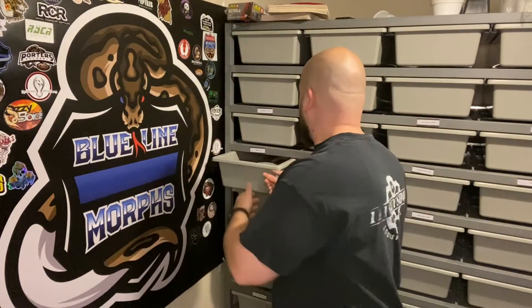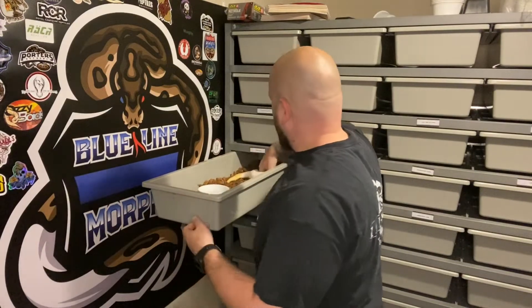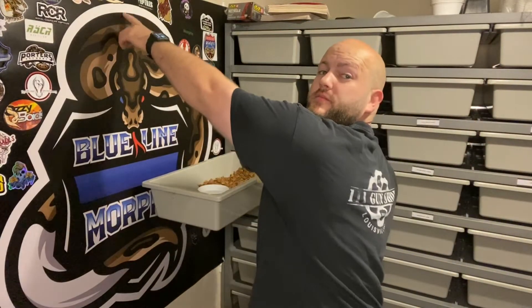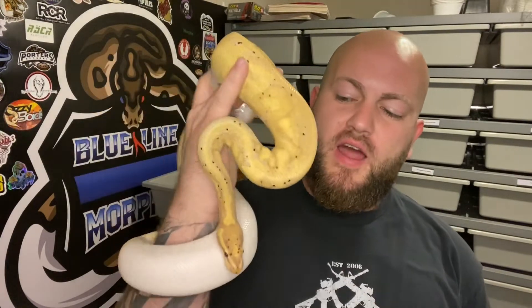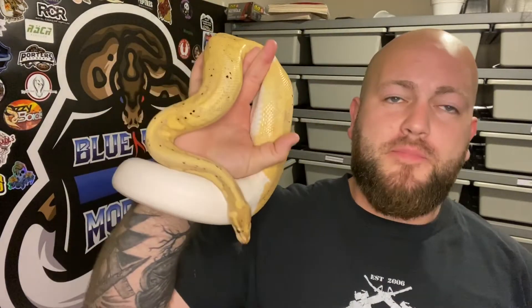So let's start off with this boy right here. This is my banana pied male. He's the male from — you guys are wondering where that first Coral Glow pied male went — he went over to Saul's Balls. Check out Saul's Balls on Instagram and his YouTube channel. He's sired I don't know how many Coral Glow Black Pastel combos, and he's actually a female maker. Anyway, this is one of the first bananas I got — this is obviously a banana pied — and he's the male responsible for my first two clutches this year.